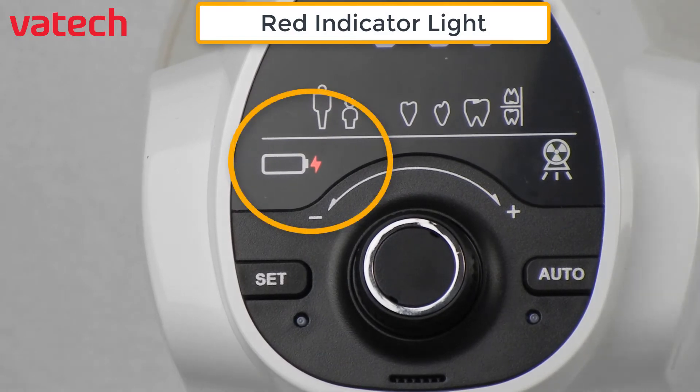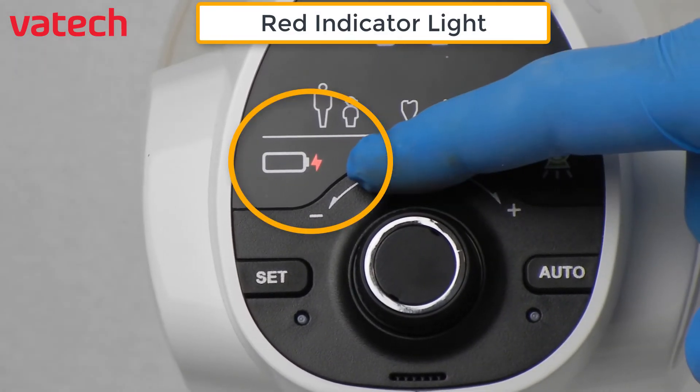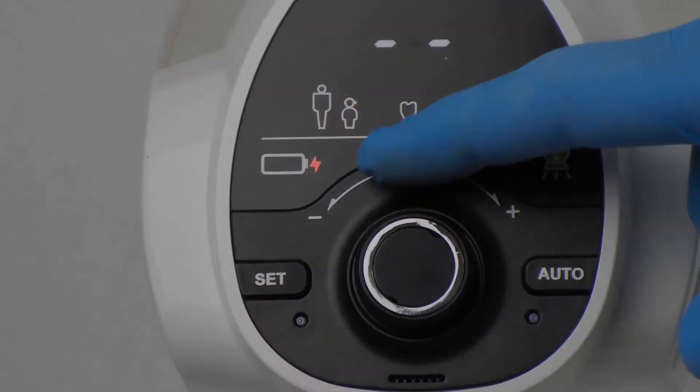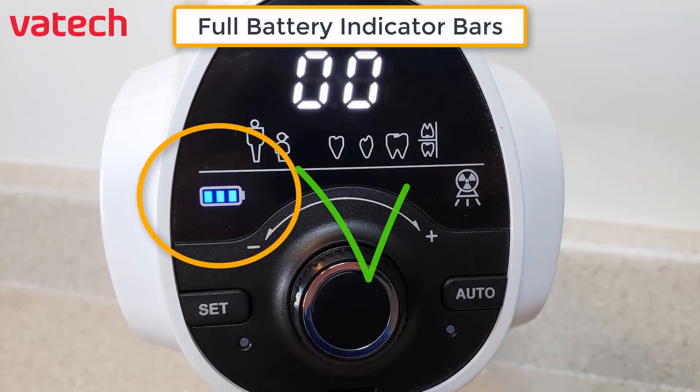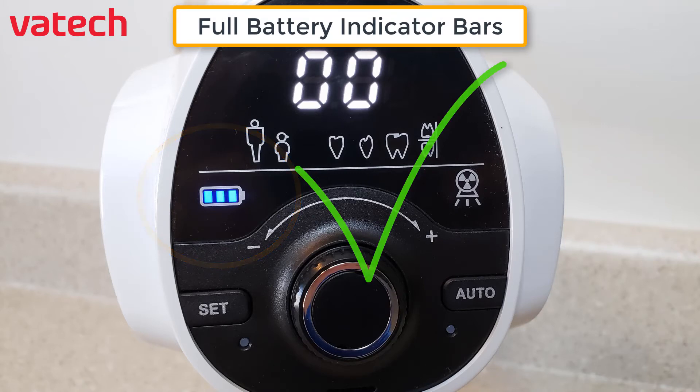You can also verify that it is charging by looking at the red indicator light. When complete, you'll then see three blue bars to indicate the battery is now full and ready for use.